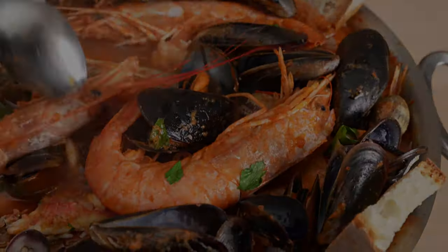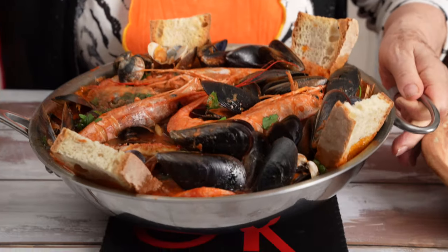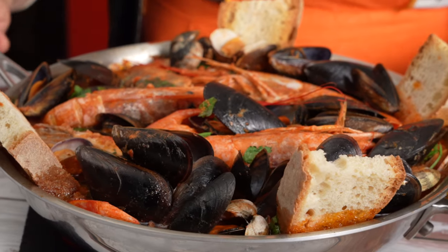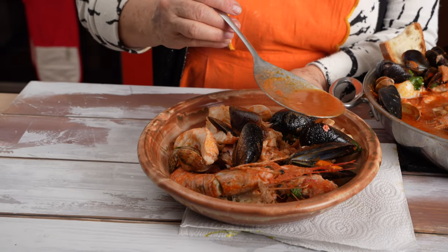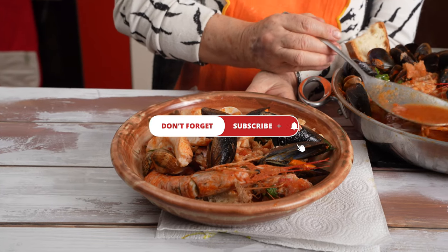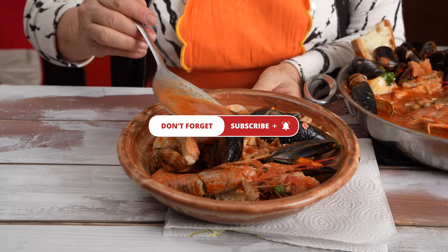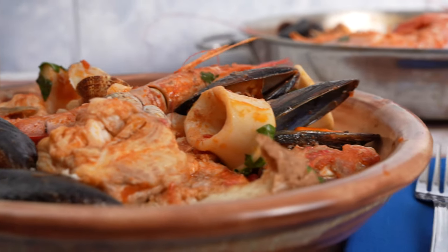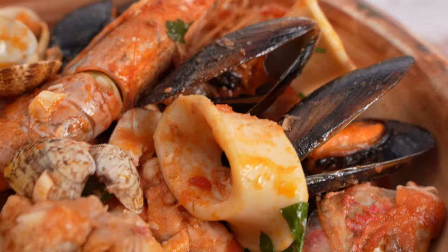And our fish soup is ready for the table, where it is often served with a few slices of bruschetta or crostini. Buon appetito! Don't forget to subscribe to the channel and click the bell for new video notifications, and let Grandma know you liked her video by clicking the thumbs up button or leaving a nice comment.